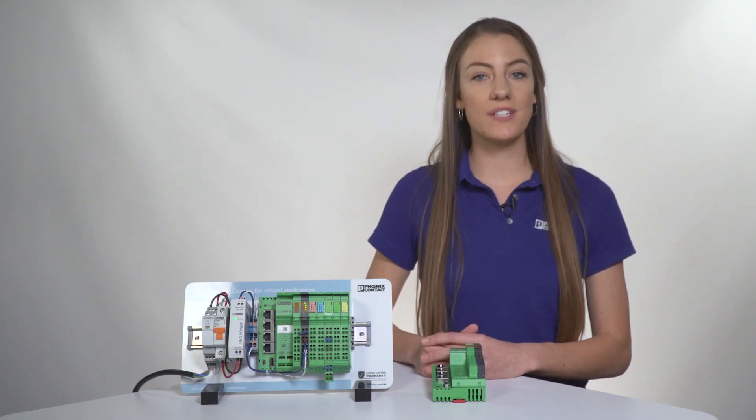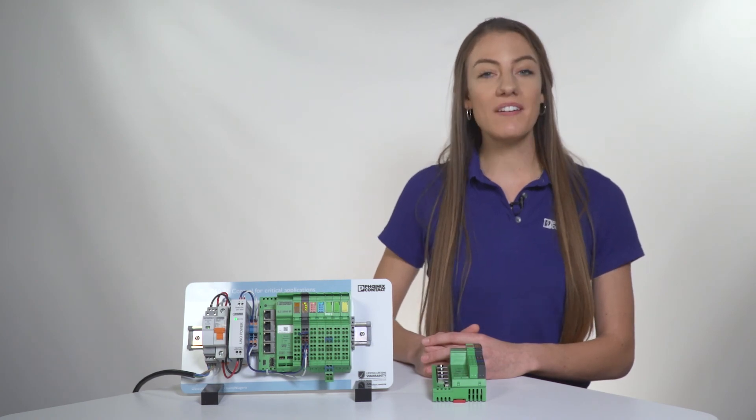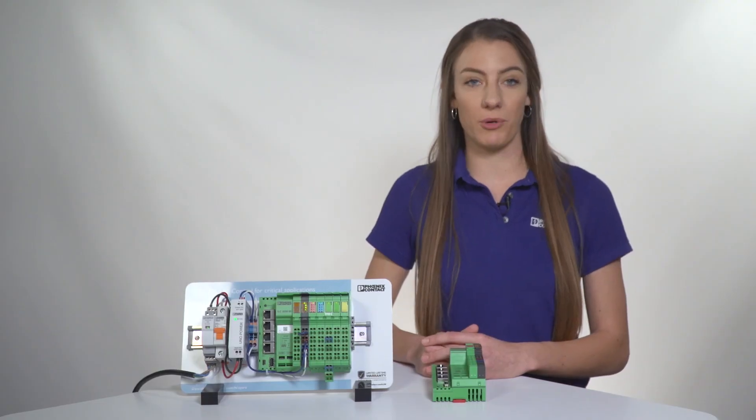To give you an idea of how dense the I/O is in the ILC 2050 BI, we can fit seven I/O cards in the same space as other standard Niagara controllers, which do not include any I/O in the same footprint.